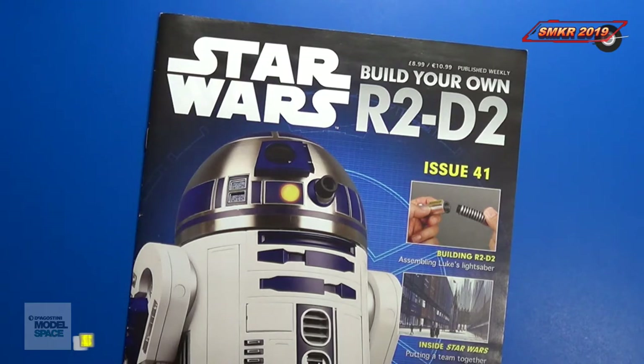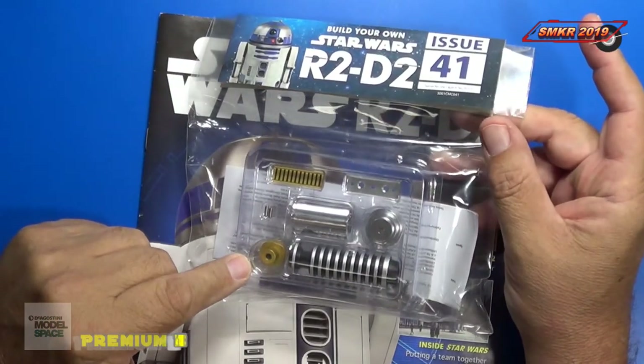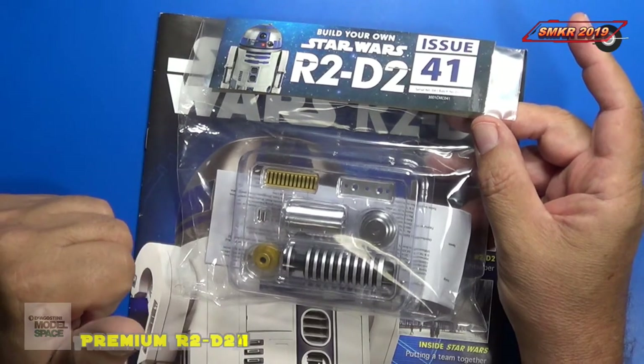Here's the magazine for issue 41. This time we get to build Luke's lightsaber. We'll take these parts out and get a closer look at them, assemble this issue, then look at the magazine. Be right back.